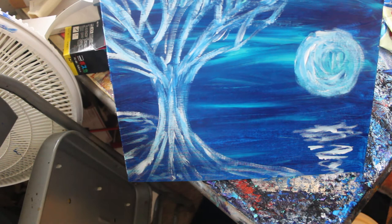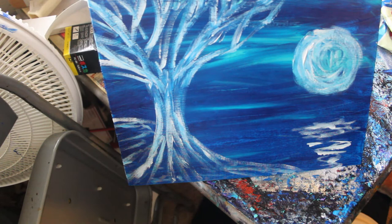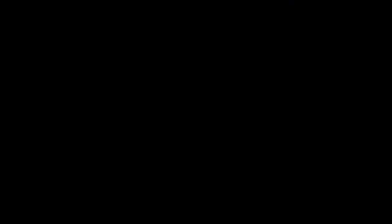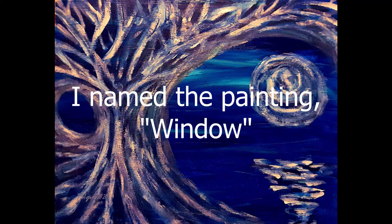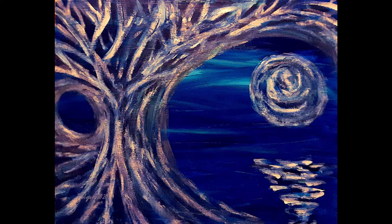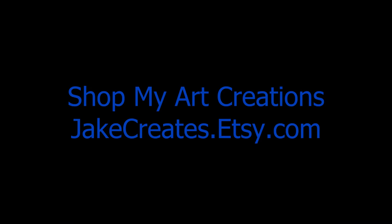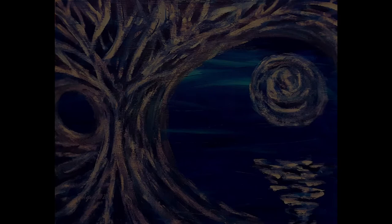If you could please give the video a like and share it with your friends and family. Let people know that it really is not that hard to paint an abstract tree landscape. Please subscribe to my channel. Thank you so much for watching and have a great day. Thank you.